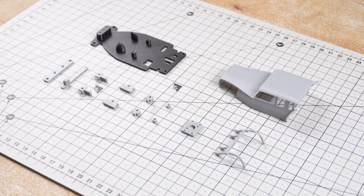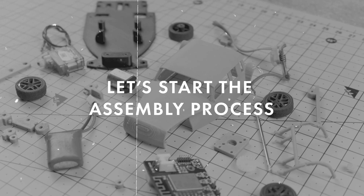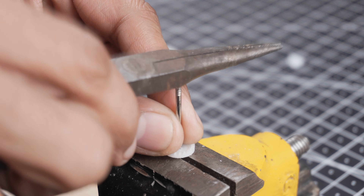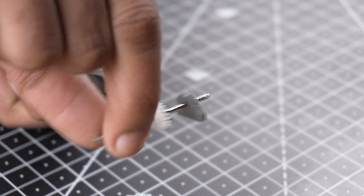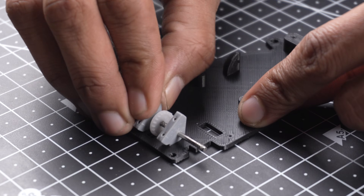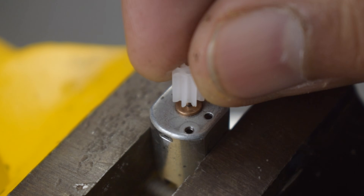All the 3D printed parts came out really well. You can find the STL file links in the description. Now let's start assembling everything together.